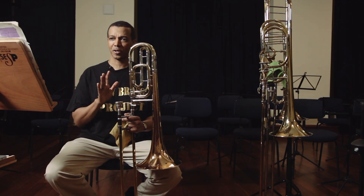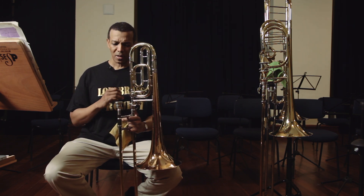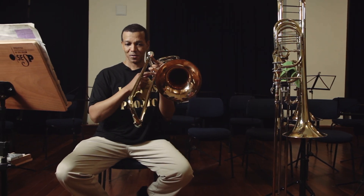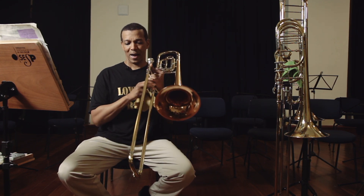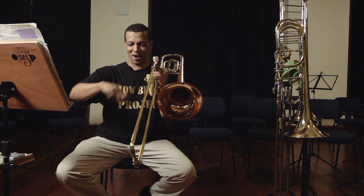O trombone baixo original é um instrumento em fá e era um instrumento com uma vara bem comprida, basicamente quase metade mais longa do que essa vara aqui. Eles usavam realmente um pegador para atuar a vara. Essa válvula, ou chave, facilitou para modificar o instrumento. Foi uma das poucas modificações do instrumento desde o século XIV, na verdade.